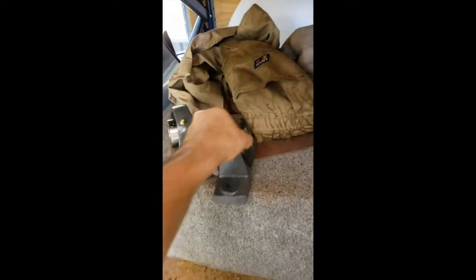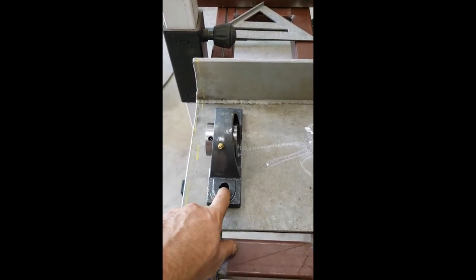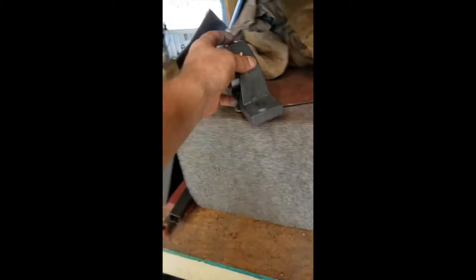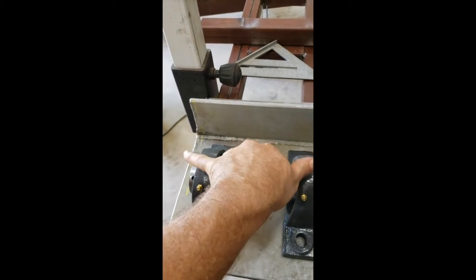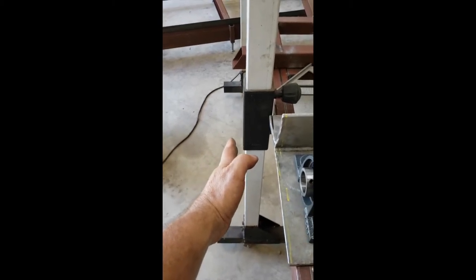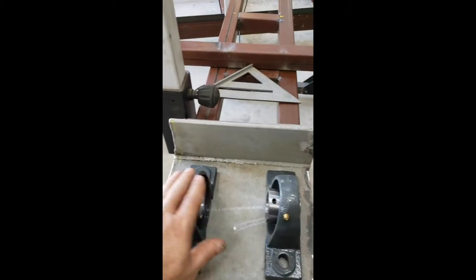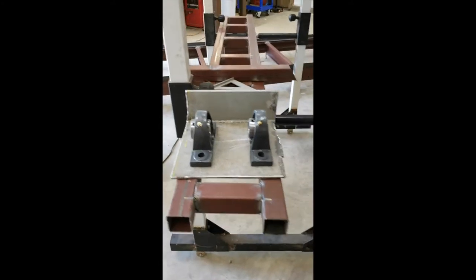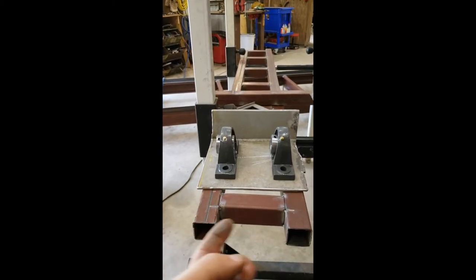I've already got my pillow blocks kind of situated here. I've got to figure out how I'm going to lay them out and how I'm going to attach the bolts so that I've got enough room between the two — enough strength to keep it from twisting when you have your shaft, because the shaft's going to stick out and the large sheave for the idle side will be on here. Next is going to be welding these pieces and cutting another plate the same size to go across the bottom and weld that in.